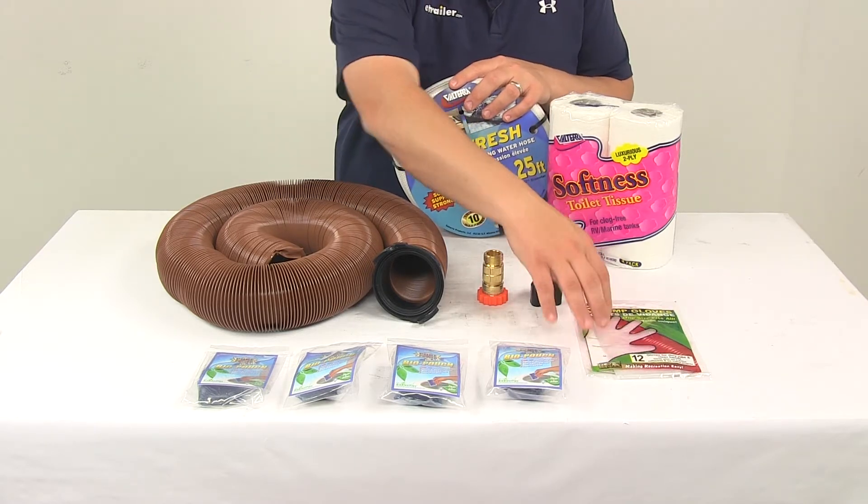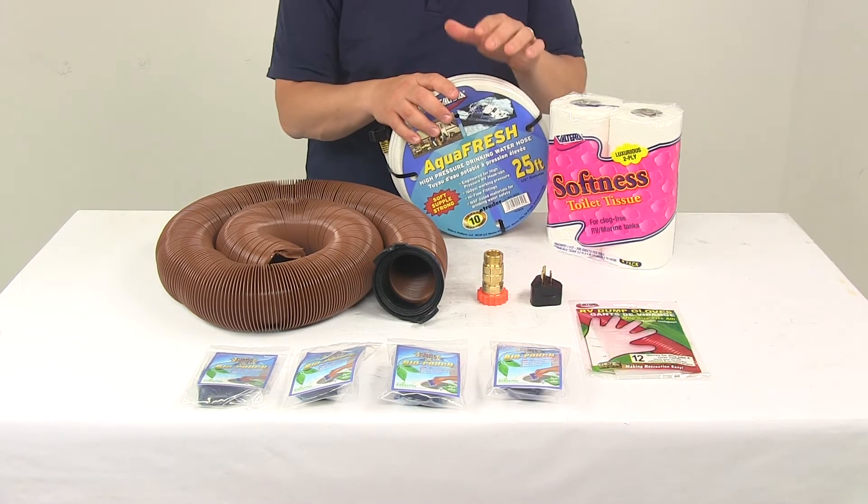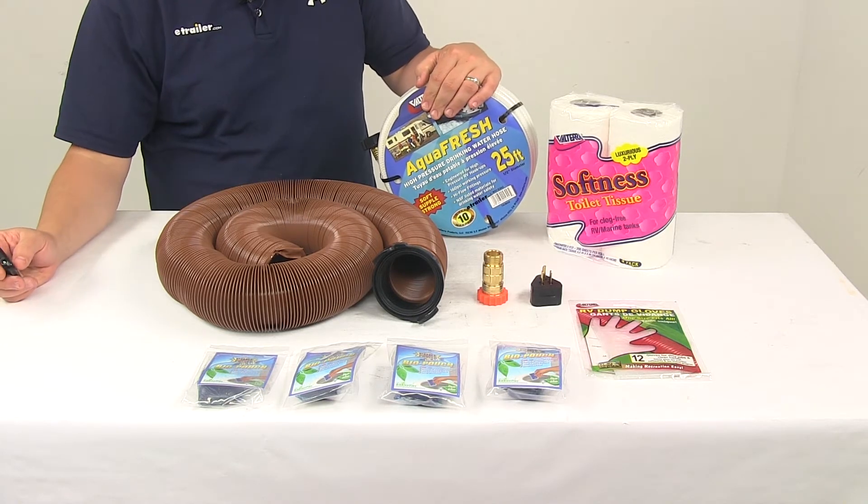And it's going to come with one bag of disposable RV dump gloves. That's going to do it for today's look at the Valterra Deluxe RV Starter Kit.